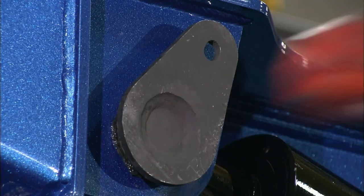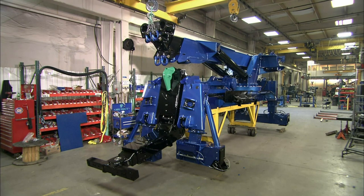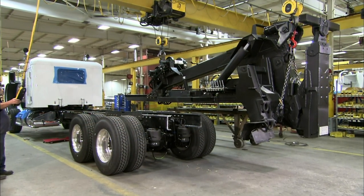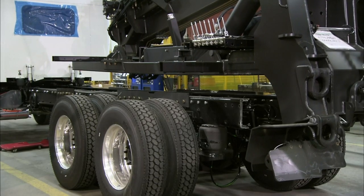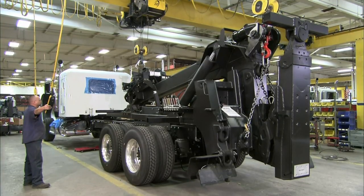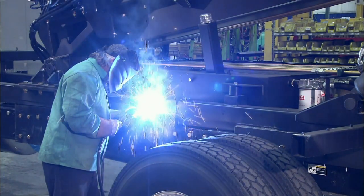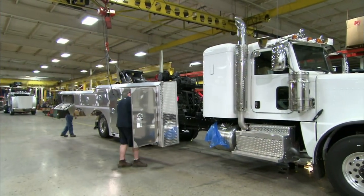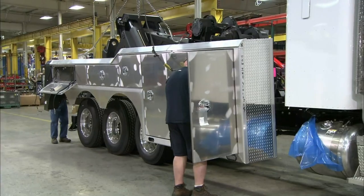They attach the bolts, the underlift at the back, and the four stabilizing outriggers underneath. This completes the towing and recovery unit, which is then attached to a pre-built truck. Steel mounting plates are bolted to the truck's frame, and the towing and recovery unit is welded to those plates. Workers also bolt aluminum tool cabinets to the side of the truck's frame.